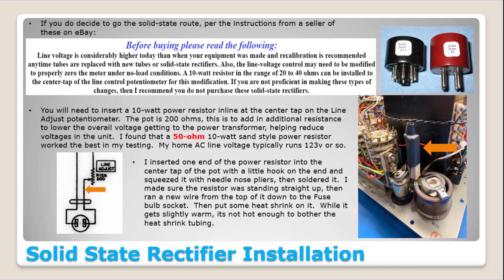Here's a picture of solid state rectifiers commonly found on eBay. The seller notes: 'The line voltage is considerably higher than when your equipment was made and recalibration is recommended any time tubes are replaced with solid state rectifiers. Also, the line voltage control may need to be modified — a 10-watt resistor in the range of 20 to 40 ohms can be installed in the center tap of the line control potentiometer.' If you're not proficient in making these changes, he recommends you not purchase these. The bottom line: your wall plug feeds into the center tap of a 200-ohm potentiometer, and you want to insert a resistor in line to help drop some voltage, because solid state rectifiers don't drop as much voltage as tube rectifiers.